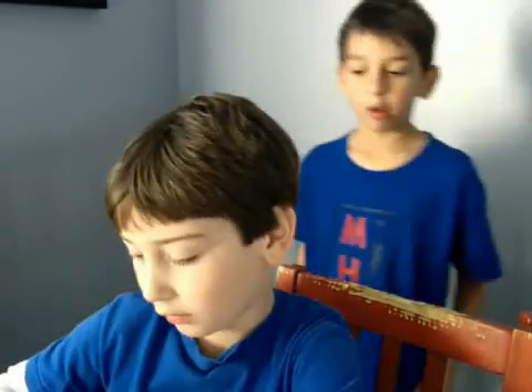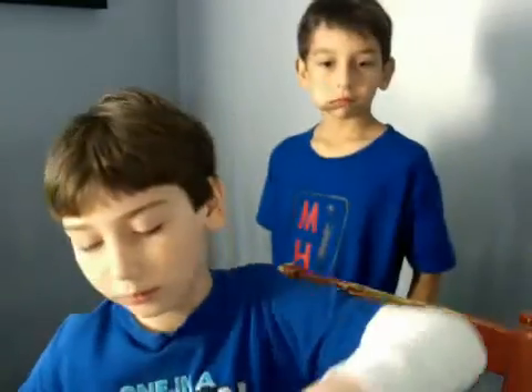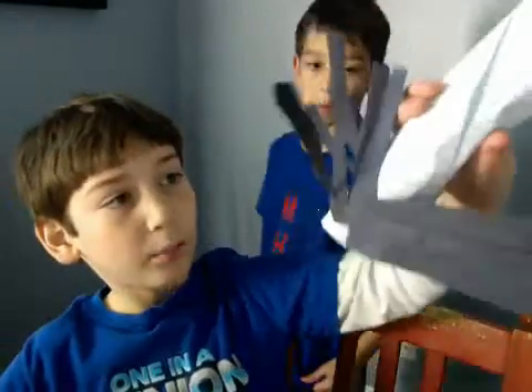I don't know why I keep closing the door when I just need to open it again — it makes no sense. There we go. And then I'm going to put one more on.